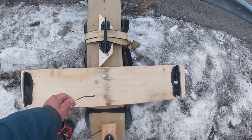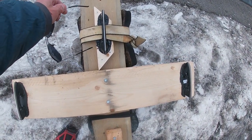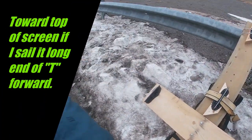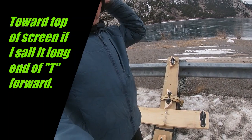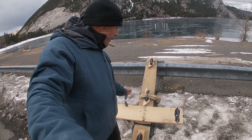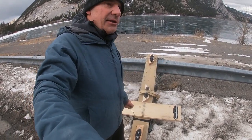By adding a skate, I'm moving the center of lateral resistance forward slightly. That should help me when I put the wing in the center of effort — that'll help me steer downwind.